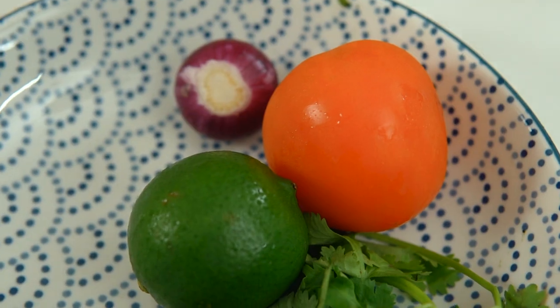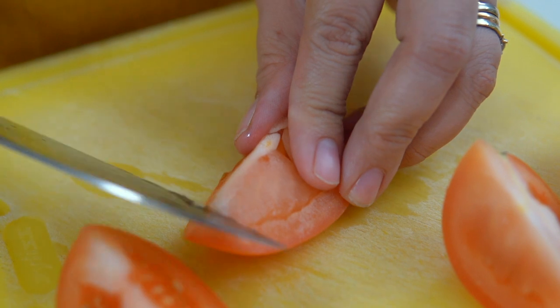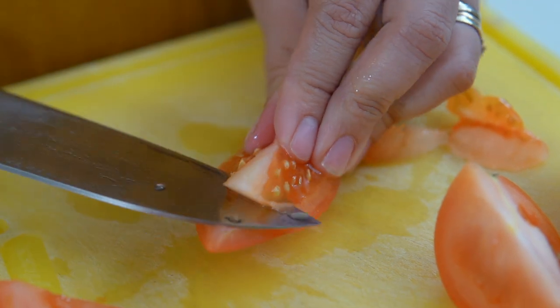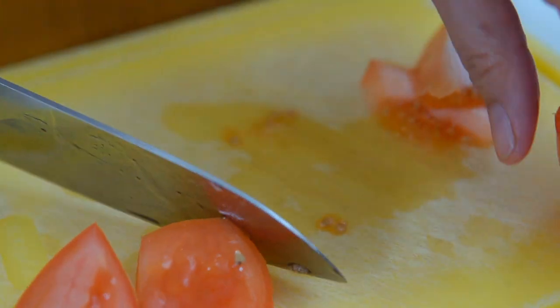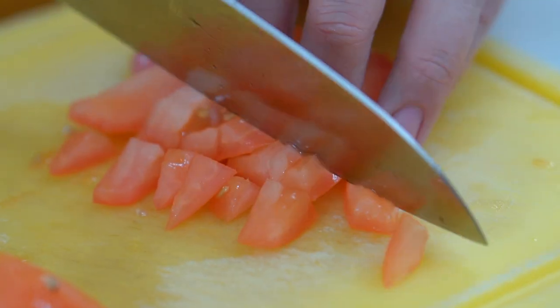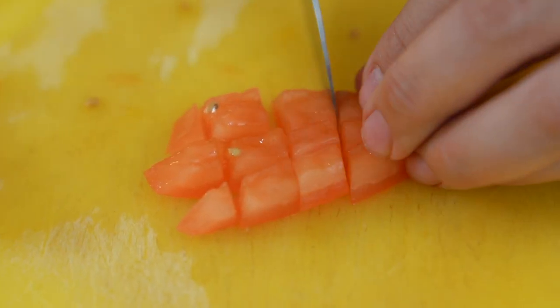Next we need tomatoes — this is like the co-star. I'm using one tomato; the ratio is always 1 to 2. Roughly dice it — cut into four first, then take out the seeds. I remove the seeds because I don't like the texture and they add a watery consistency. Roughly chop the tomatoes to add texture to an otherwise very mushy guacamole.